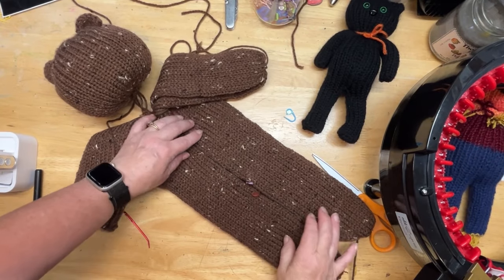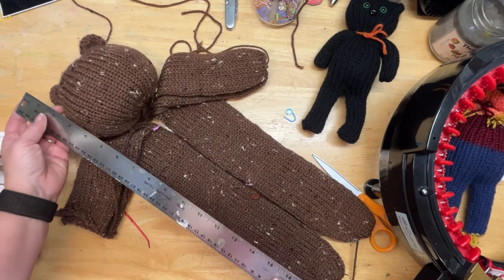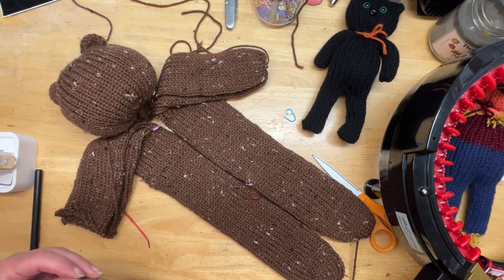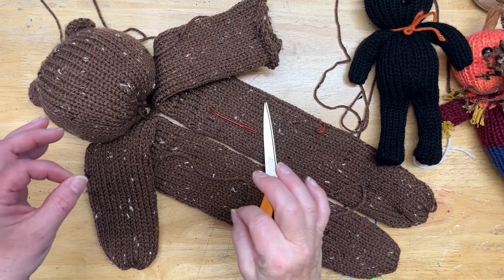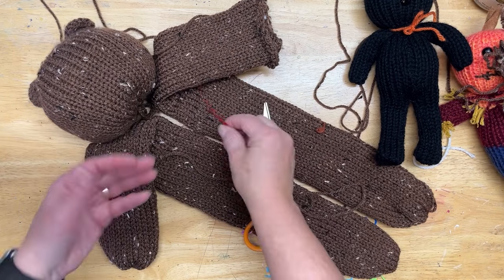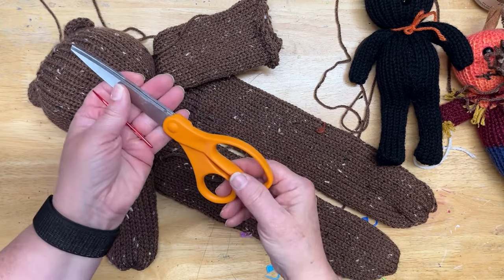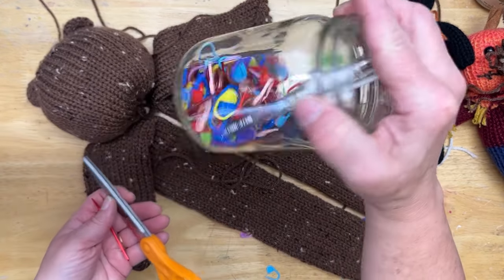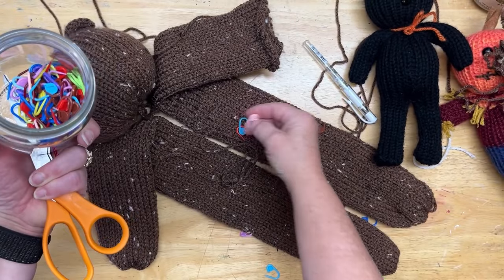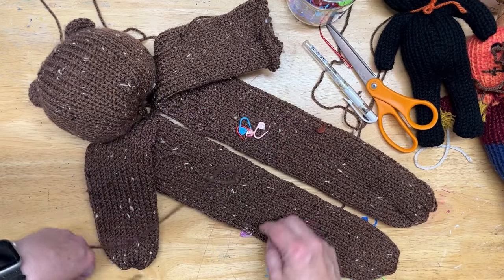This little bear is going to be from the top of his head to the tip of his toes right about 20 inches. You're going to need just a couple of tools to stitch this whole little guy together: your bent-tip darning needle, a pair of scissors, and some of the clippy-type stitch markers. Those work really well for holding the pieces together when you're doing your actual stitching.